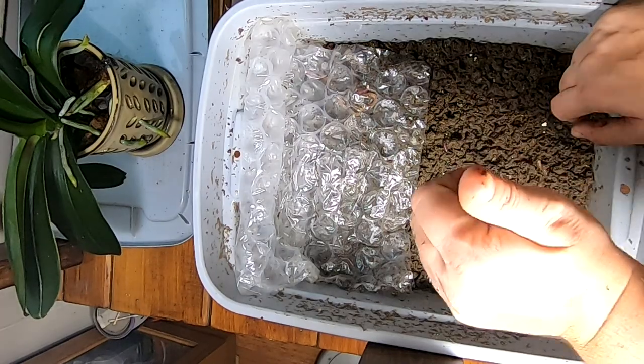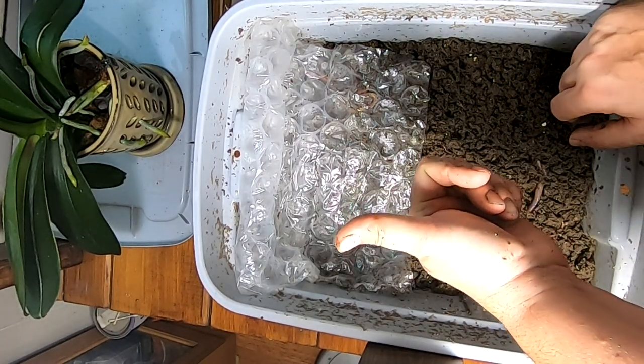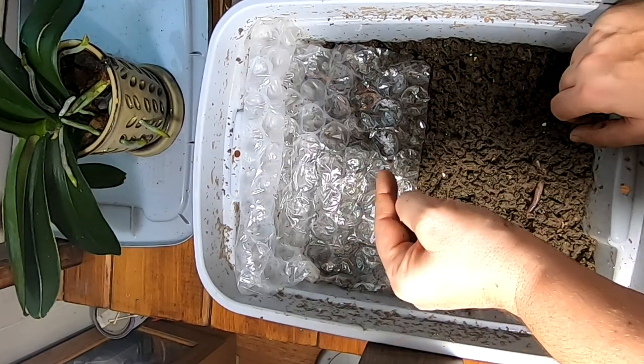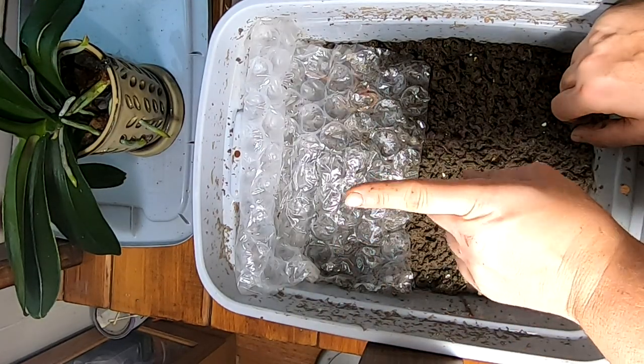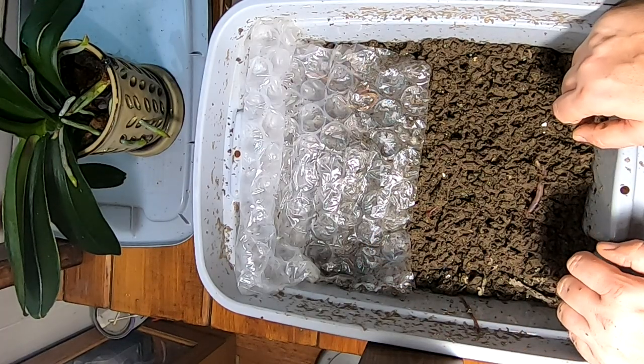All right guys, if you like the video give me a muddy thumbs up. And if you're not already a member of my worm family, click that subscribe button. If you want to know what I'm doing when I'm doing it, ring that little bell icon. Thanks for hanging out with me and my worms — everybody have a good day.